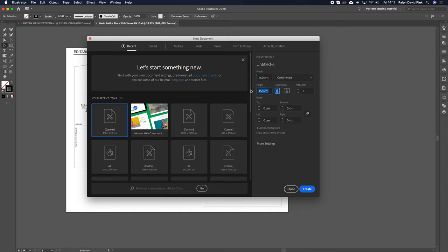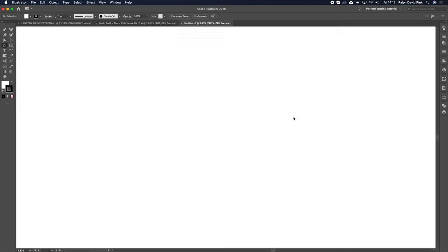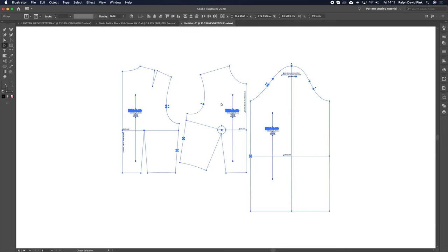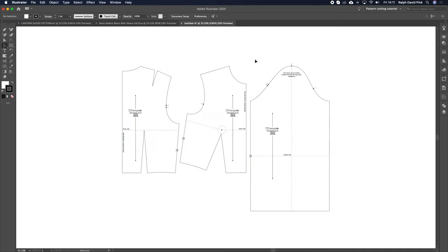You just want an artboard about 450 centimeters. This allows you loads of space to work on because these are full-size patterns. You can choose inches as well if you want — I use centimeters — and then simply click Create. Let's paste that pattern. As you can see, that is a full-scale pattern and we have a huge amount of space — it's like having a big pattern cutting table.